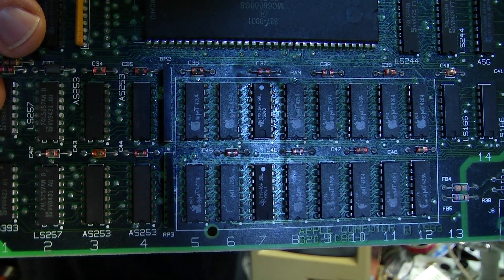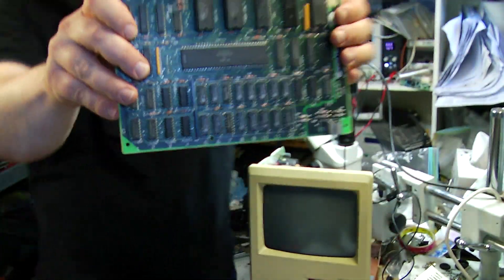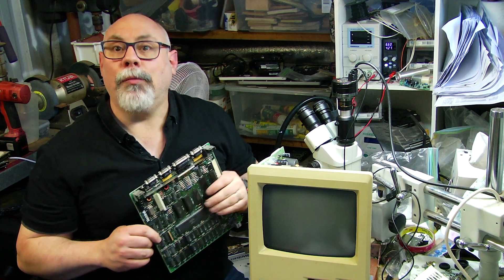There we have two nice new Texas Instruments RAM chips that I've soldered onto the board to replace the old dead ones, and the next step will be I will put this back together and we'll see what happens.